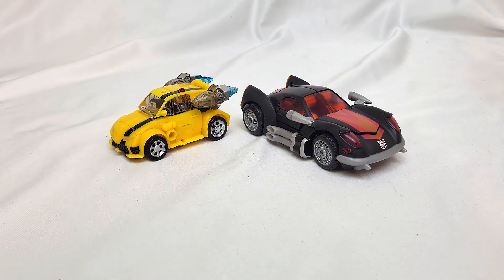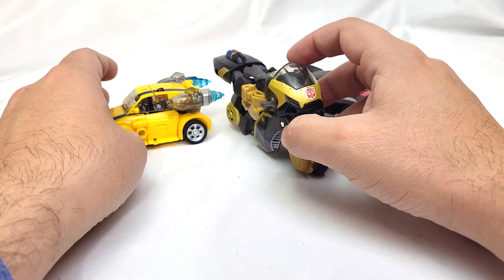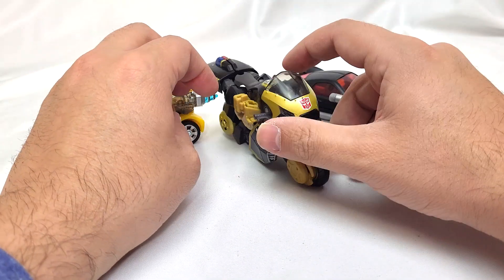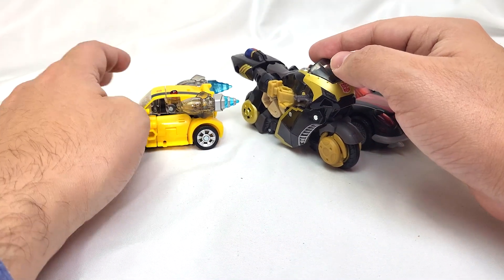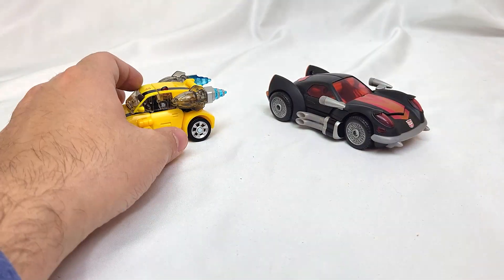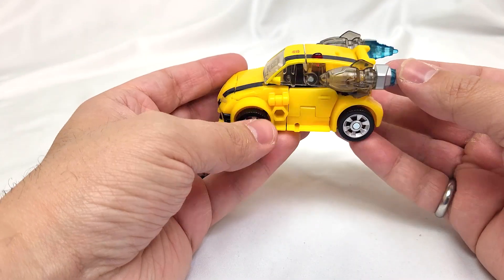Here is Legacy Evolution Prowl, and despite Prowl being a motorcycle and a deluxe class figure, he is significantly bigger than Bumblebee — which obviously is not to scale here, but it helps the scale in robot mode. Overall, initial impression is it's a nice little toy, but man is it small.